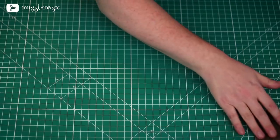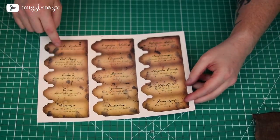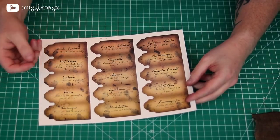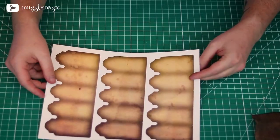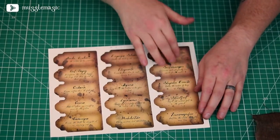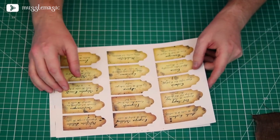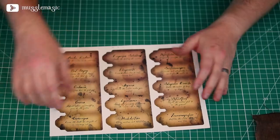Now let's set this aside because we need to make our tags. You want to print out the template — these are basically tags that tell you what hex the bag is and then a small description. The font I used is like the Half-Blood Prince handwriting, so some of it's a little bit difficult to read, but I think it looks pretty cool. You want to print this double-sided. There is a Cricut template, which is what I'm going to use to cut these out, and I also have some without the bleed if you want to cut them out yourself with scissors.